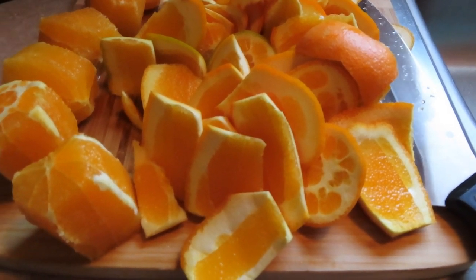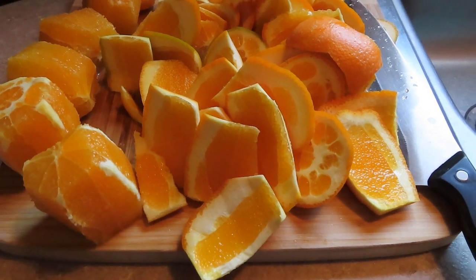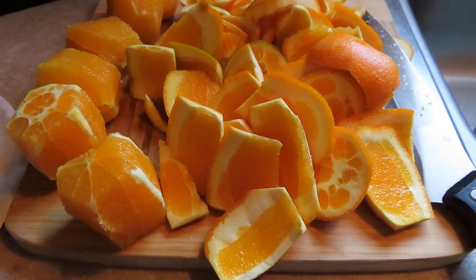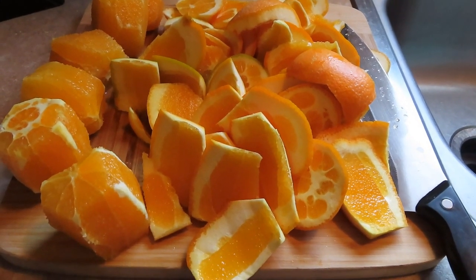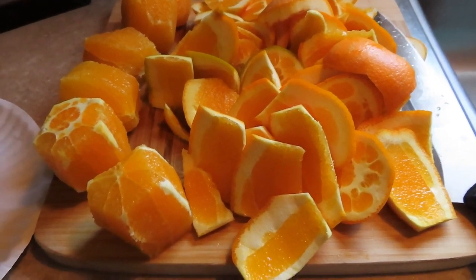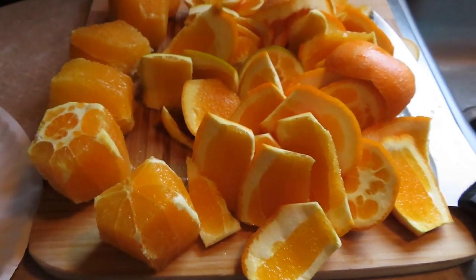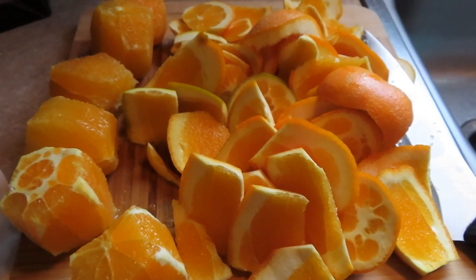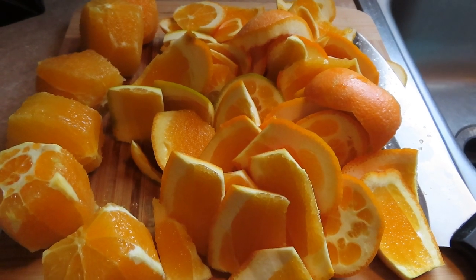Good morning and happy new year! I'm starting off my new year with a nice glass of fresh orange juice. I got these oranges from the dumpster — didn't video it, this was the only thing salvageable in there, so I just grabbed the bag. I'm using my juicer this morning, and I'm in the mood for some French toast or definitely some bacon.